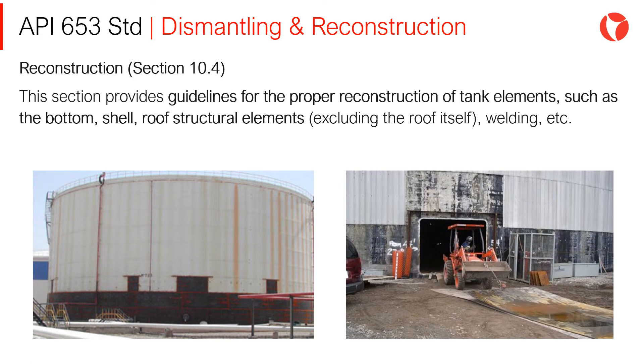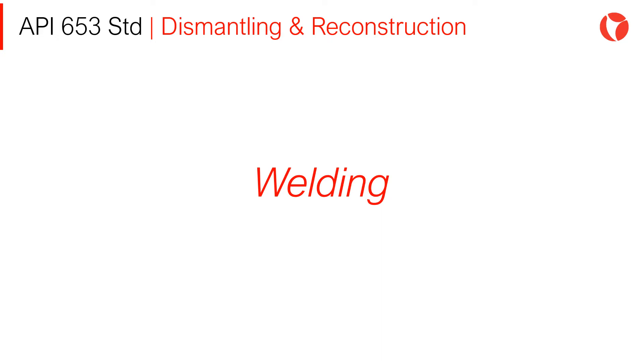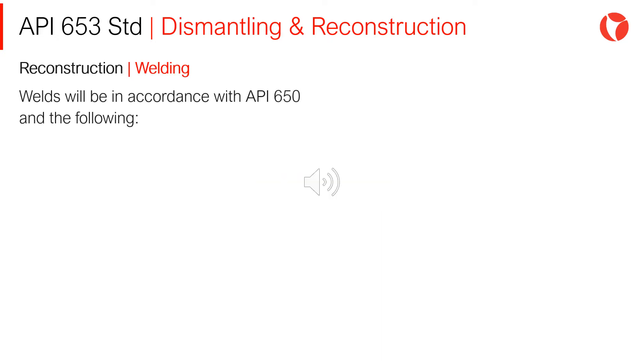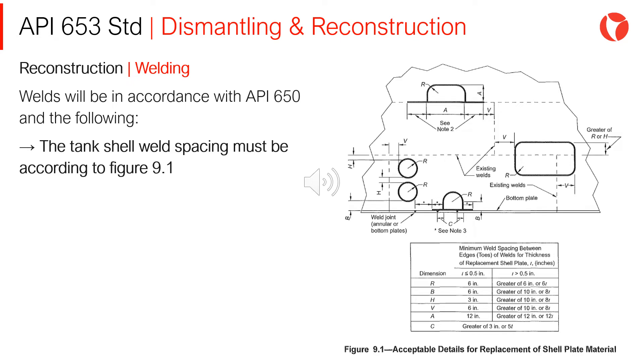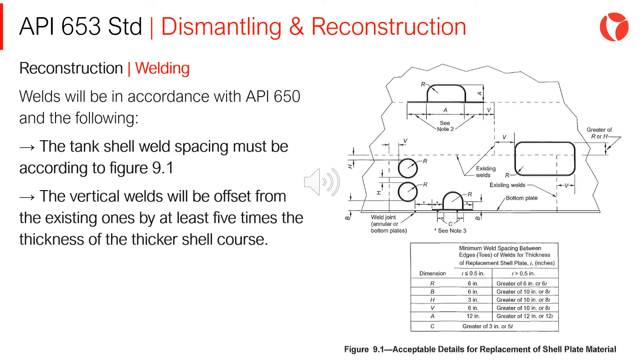This section provides guidelines for the proper reconstruction of a tank. Tank elements such as the bottom, shell, and roof structure elements — excluding the roof itself — are covered. Welds will be in accordance with the API 650 standard. The tank shell weld spacing must be according to Figure 9-1. The vertical welds will be offset from the existing ones by at least 5 times the thickness of the thicker shell course.